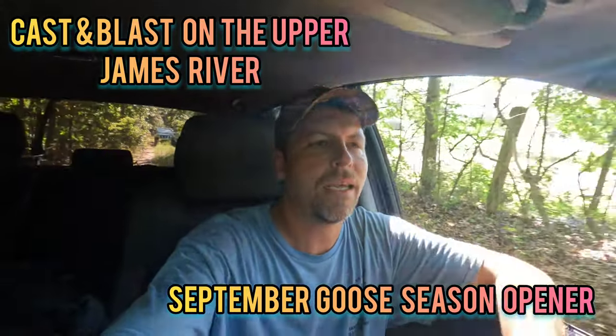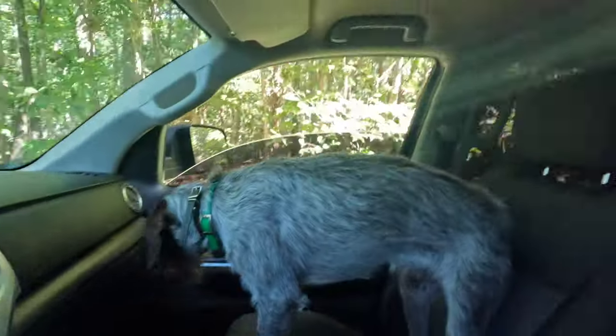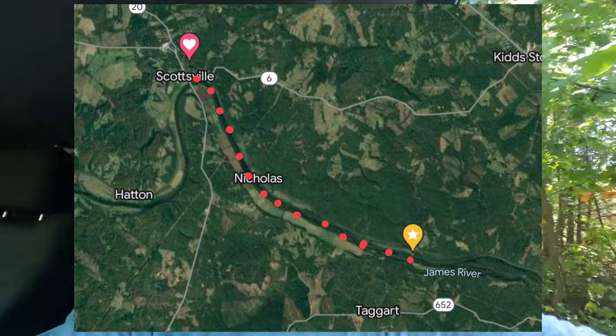What is up everybody? We're back at it again. Blair here with the Outdoor Movement. Got little bro, got Jackson in the back, got Rip Dog with us today and we're going to be charging the river on a canoe. We're going to float from Scottsville to Hardware River WMA. It should be a really fun trip. We're going to be doing a casting blast — goose season came in yesterday — so we're doing a little smallmouth fishing and hopefully come across some geese on the river and see if Rip can get his first retrieve of a real bird.